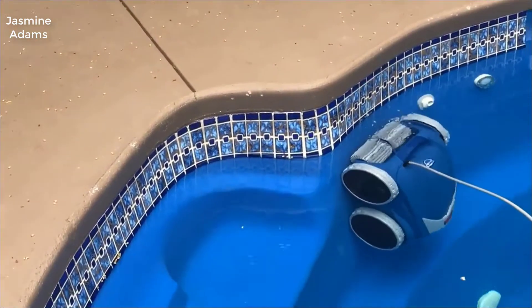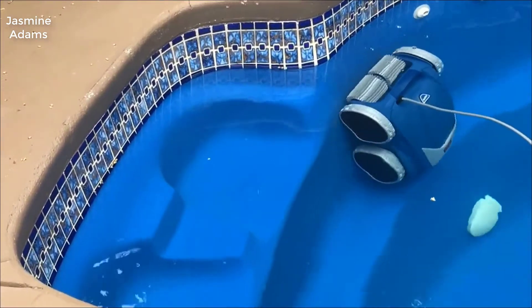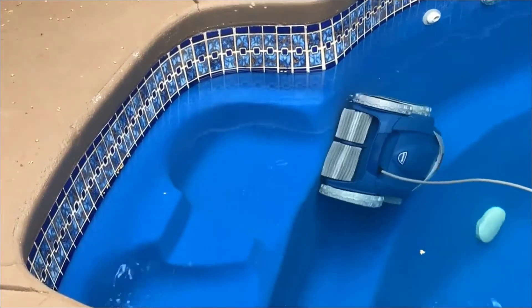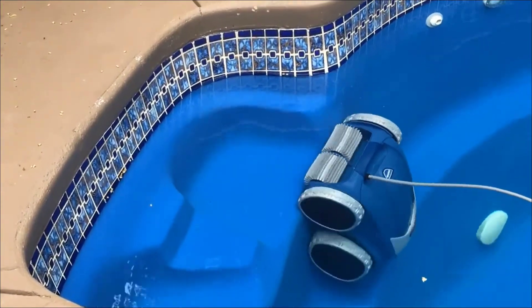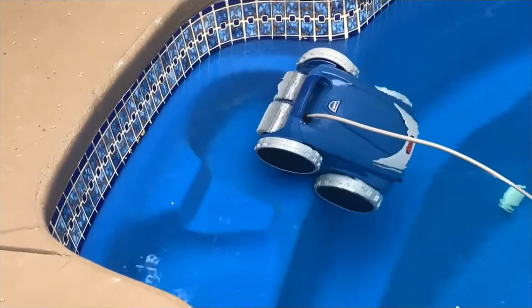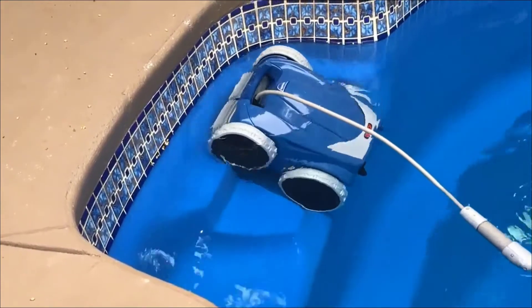Polaris was made in the USA, hand assembled right in California. They make great motors, they make great cleaners, and they've really done the engineering research to figure out what cleans pools the best way. In my opinion, this is the best one out there.